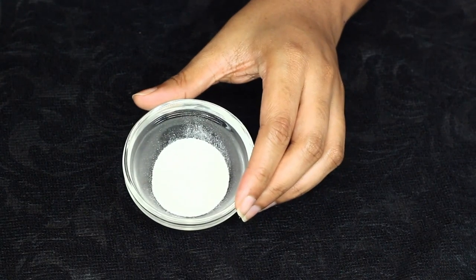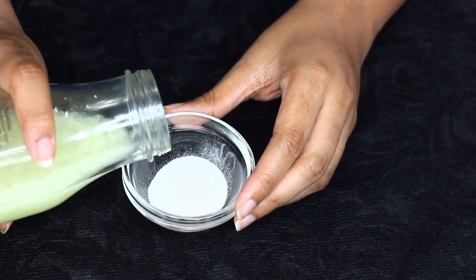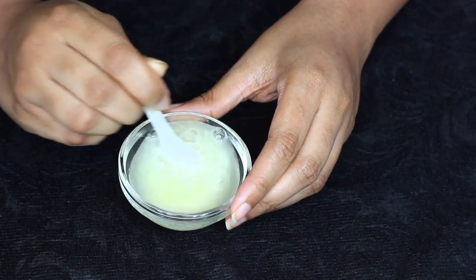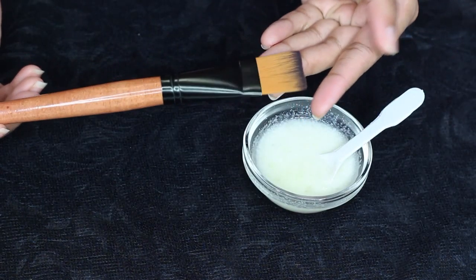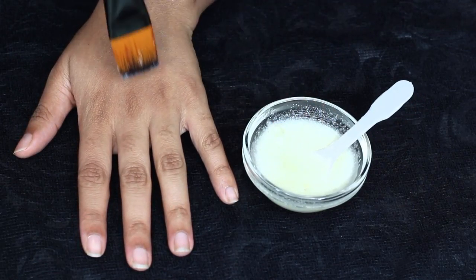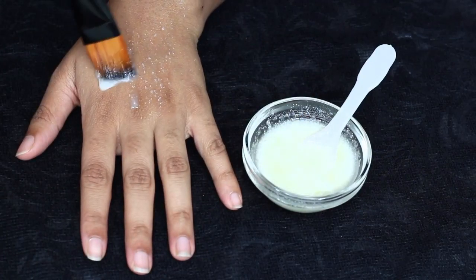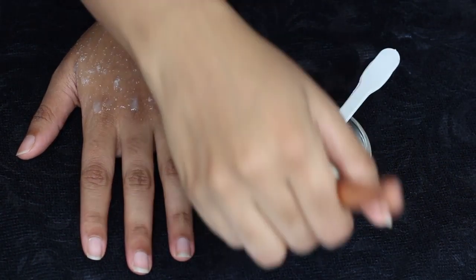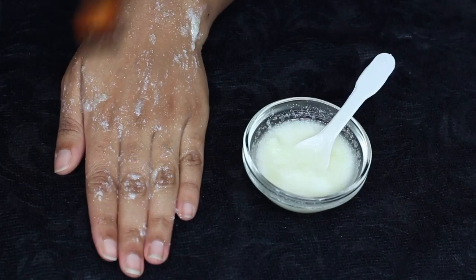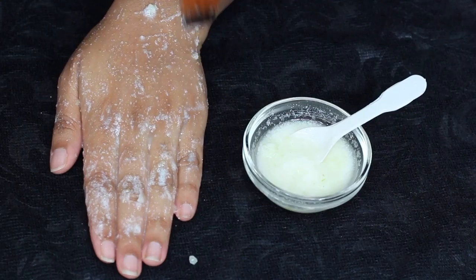Most of the time we don't use any mask for our hands, but you can make this mask right in your kitchen. Take some sugar, cucumber, and lemon juice and mix it pretty well. I like to use an art brush to apply the mask. Apply it on your hands and let it sit for 10 to 15 minutes. This mask helps to get rid of dead skin, sun tan, and brightens the complexion. Just wash it off after 15 minutes and go to the next step.